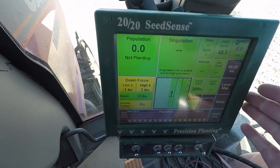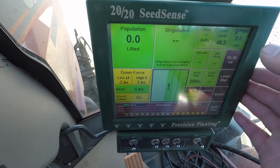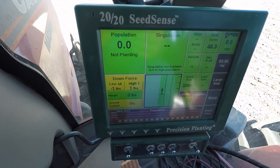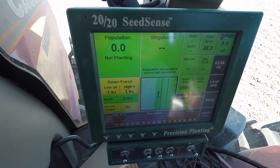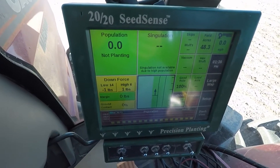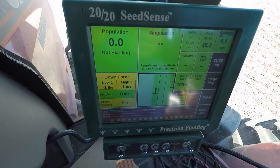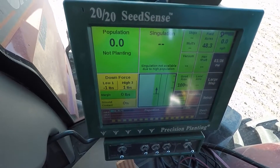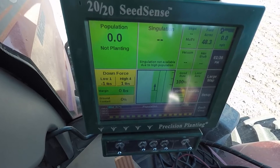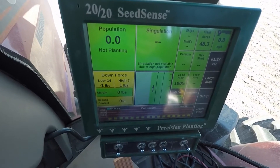For corn, singulation is a big metric. It doesn't show up for soybeans, but for corn it's a big one. With these VSET meters and the electric drive, I'm achieving 99% singulation a lot of the time. Our old Kinsey with finger pickup meters would get low 90s, which I thought was really good at the time, but to consistently see 99% singulation at 7 miles per hour planting corn is just phenomenal.